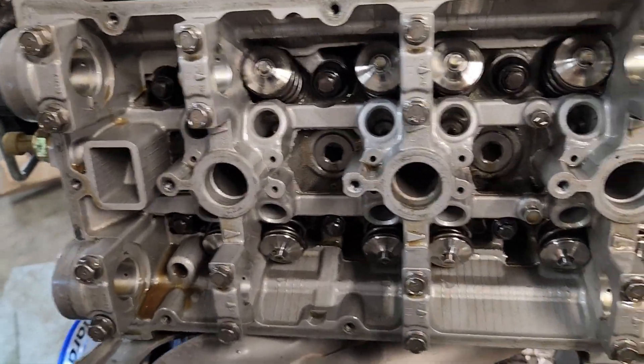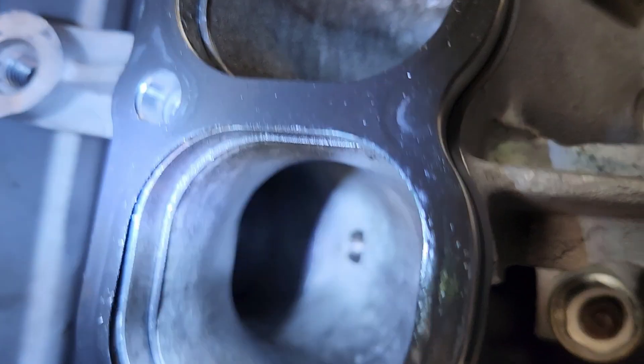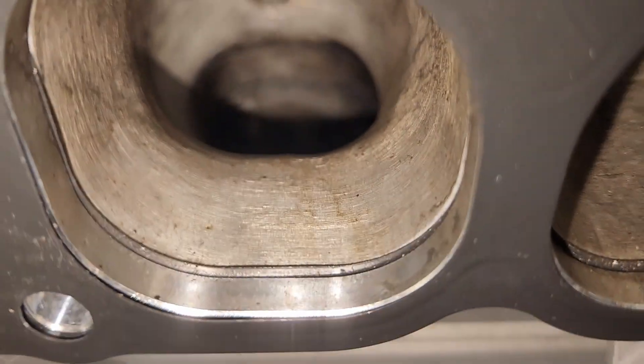Naturally, your valves are all going to shut - it has to work that way. And if we look down in here, see if we can really get down in there. It's pretty hard to get an angle that the camera likes. Try to zoom that in for you. Let's try that, Brent.